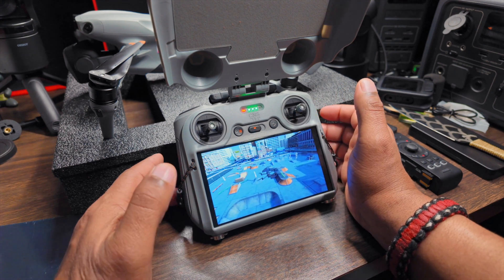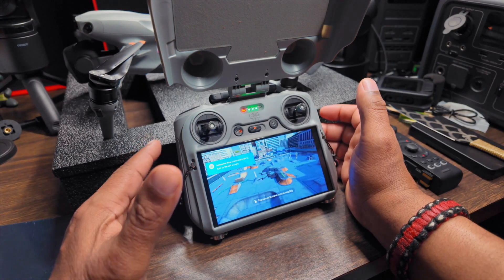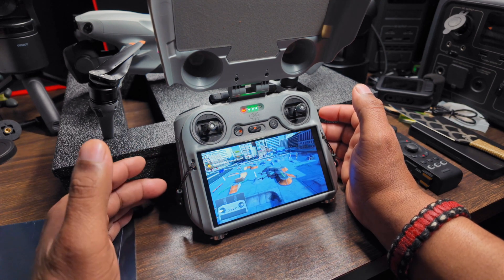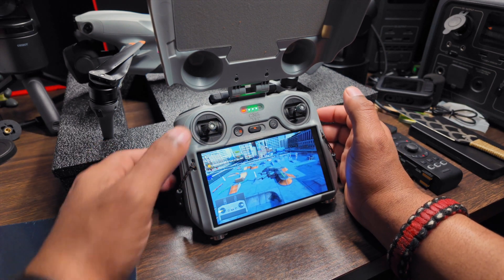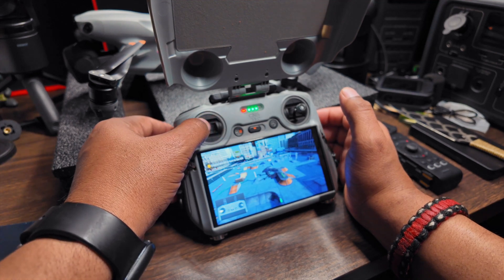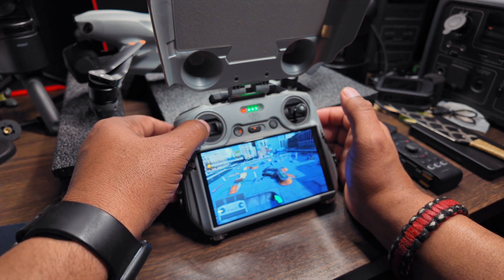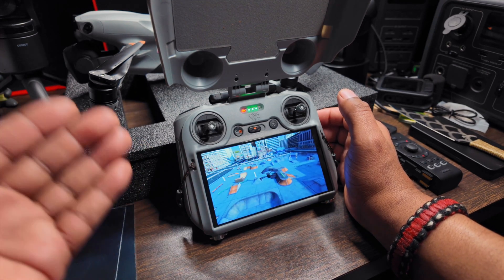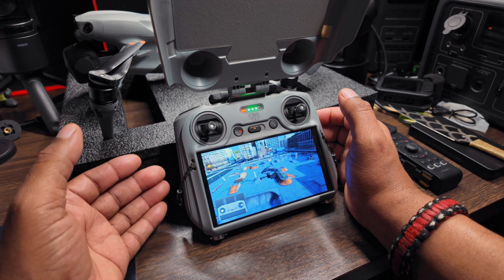I'm telling you guys, this may seem very rudimentary to a lot of us who've been flying for a while, especially those of us using drones commercially — but remember what it was like when you first flew your first drone and had no idea what was going on or what to expect. This makes it so easy for a lot of people.